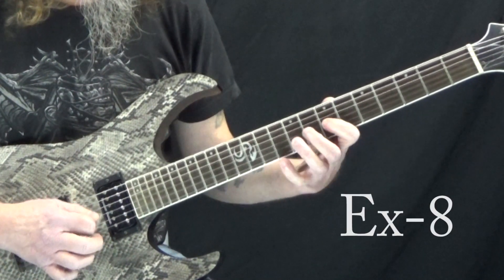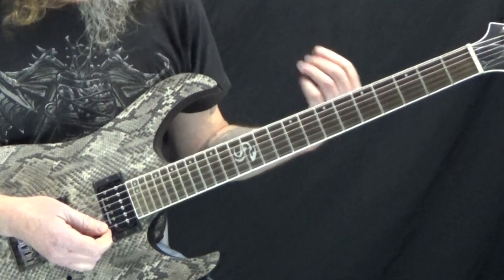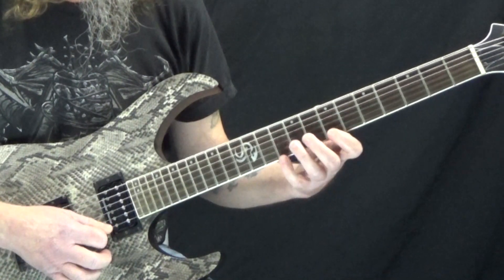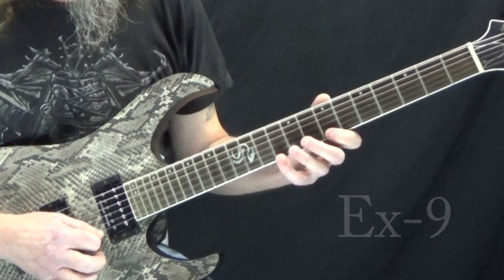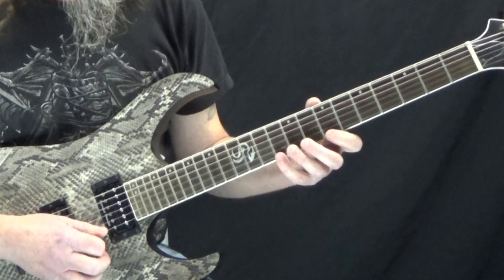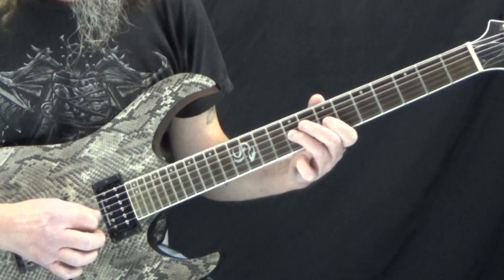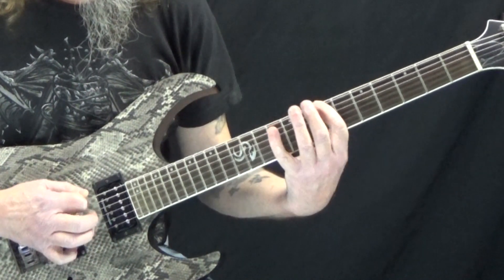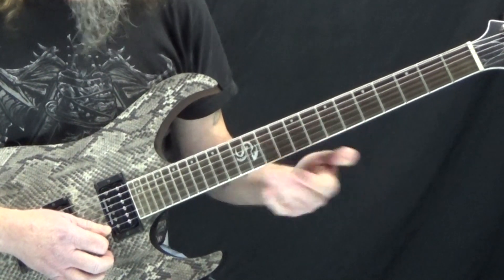Up there I'm connecting the ascending idea we had earlier with the descending one. Another cool descending one is where we play four notes starting on the high E. Now we just repeat that pattern starting on the B string. You could just use part of that and have it connected to something else.